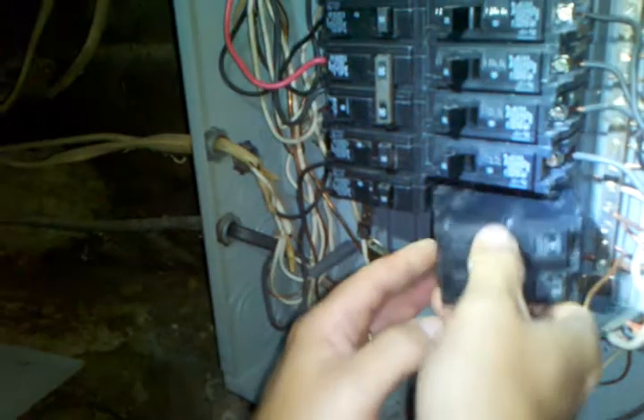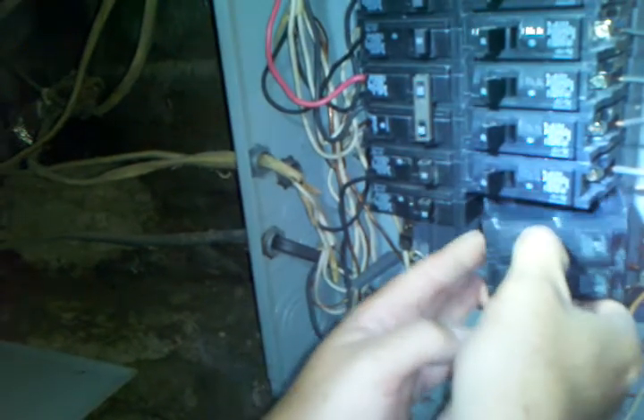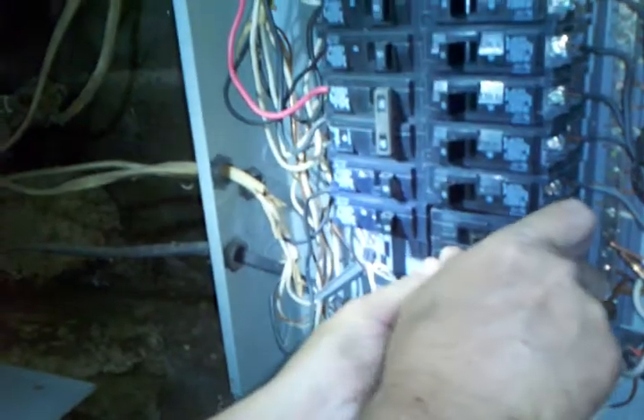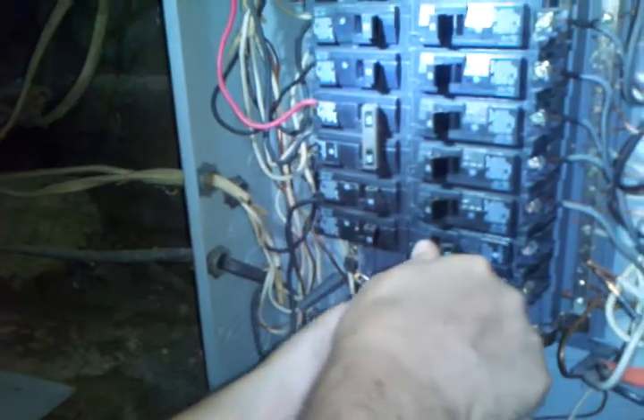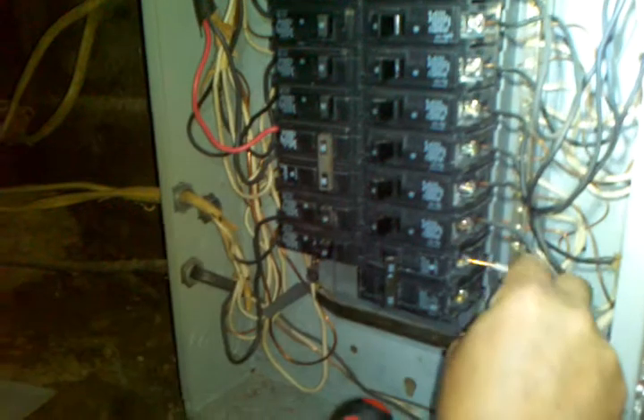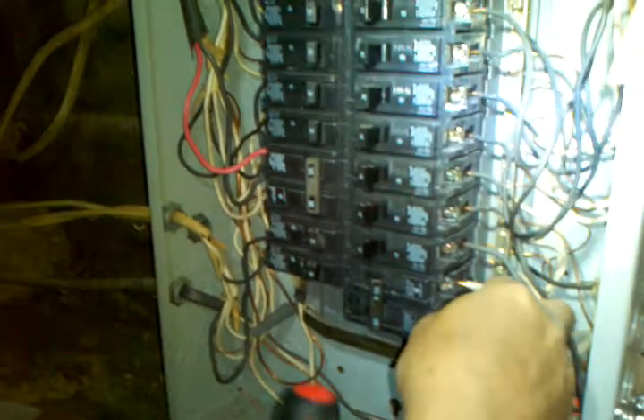This is the breaker that I'm putting back in — it's the same model, same type and everything. You'll want to take and seat it back in there and it just pushes back in. Then the wire will go into that little hole back here where the screw is.